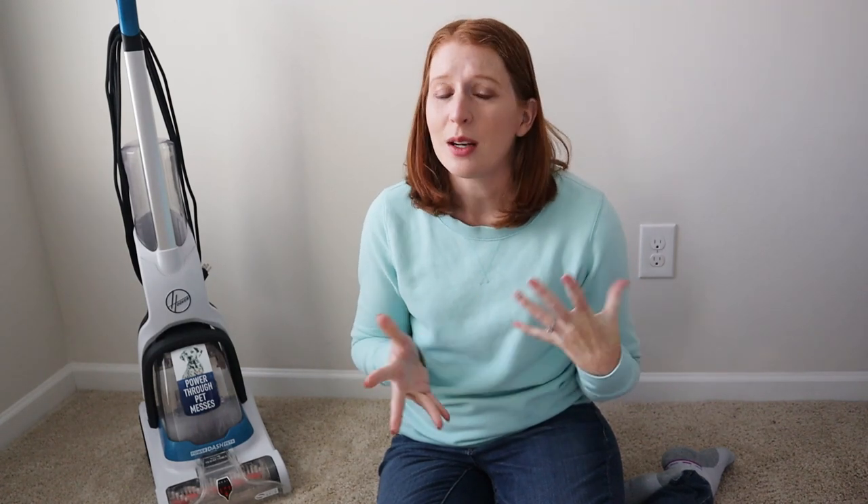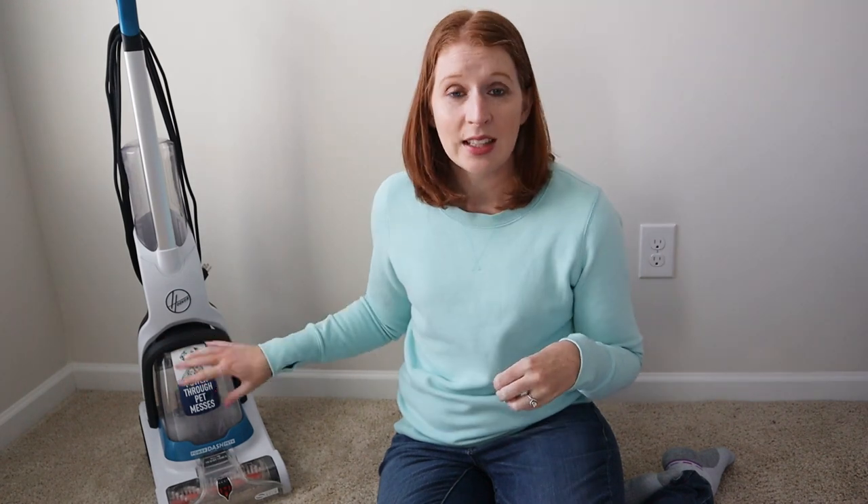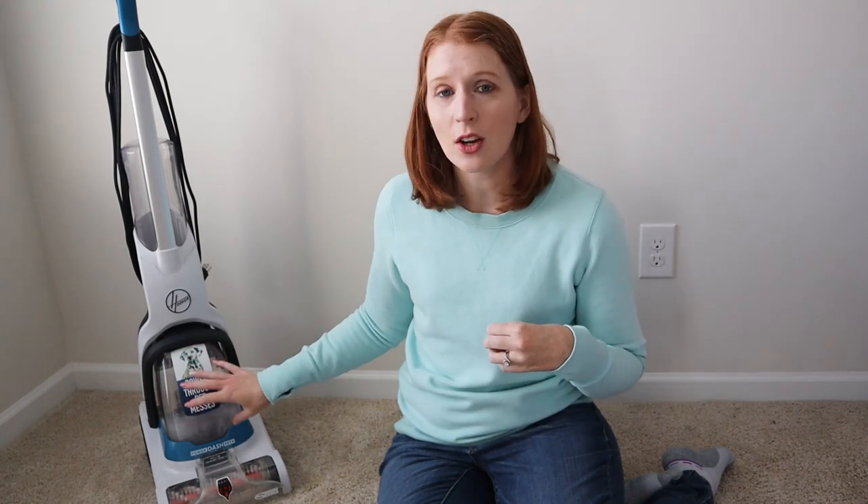So I wanted to go over my favorite carpet cleaner. I've had this Hoover Power Dash Pet Carpet Cleaner for about two years now. I believe I paid about $70 for it on sale, so not a bad price for a carpet cleaner. This is a compact carpet cleaner, so it's not going to take up so much space.